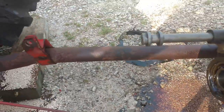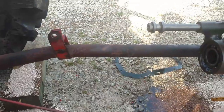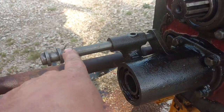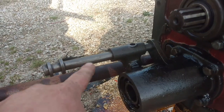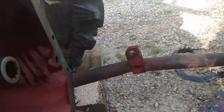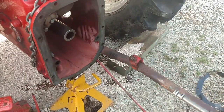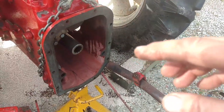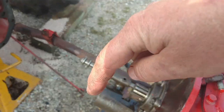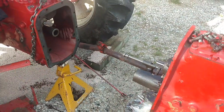The next step is I'm going to take the new PTO shaft out of my parts tractor, bring it over and slide it in here, make sure the shift fork will slide back and forth like it's supposed to. Once I know it works, I'll take it back out and then slide the rear end up to the transmission. We're only trying to line up one shaft at a time — not the PTO and the main shaft simultaneously — so hopefully that'll work out well.